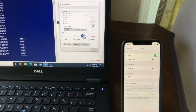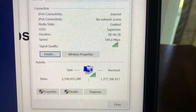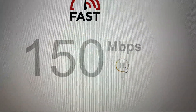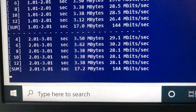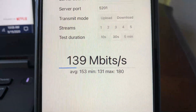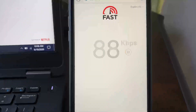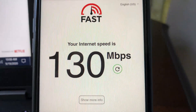Now moving to the far left side of the house, close to 60 feet from the Wi-Fi 6 router, with a floor and a few walls between the router, iPhone 11, and laptop. On the laptop, Fast.com achieves 150Mbps download wireless speed and iPerf 3 5-stream achieves 137Mbps bandwidth speed. Switching to iPhone 11 at the same location, iPerf 3 shows 180Mbps wireless bandwidth speed and Fast.com shows 130Mbps download wireless speed.